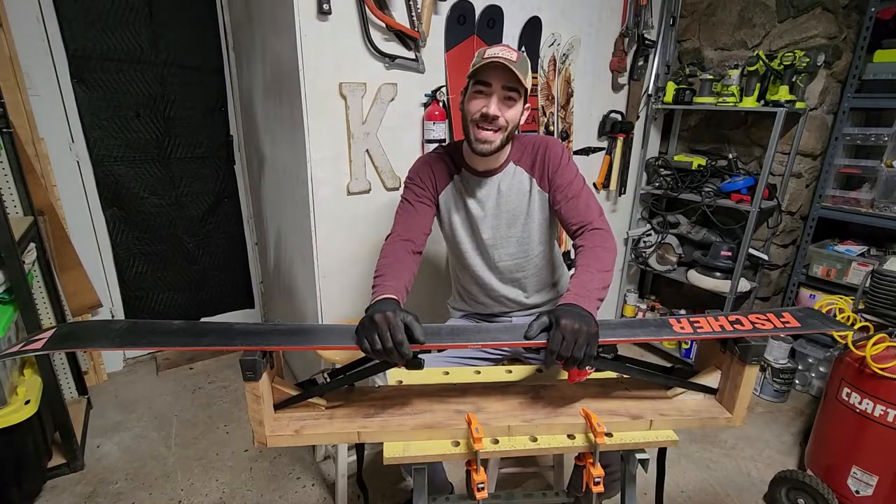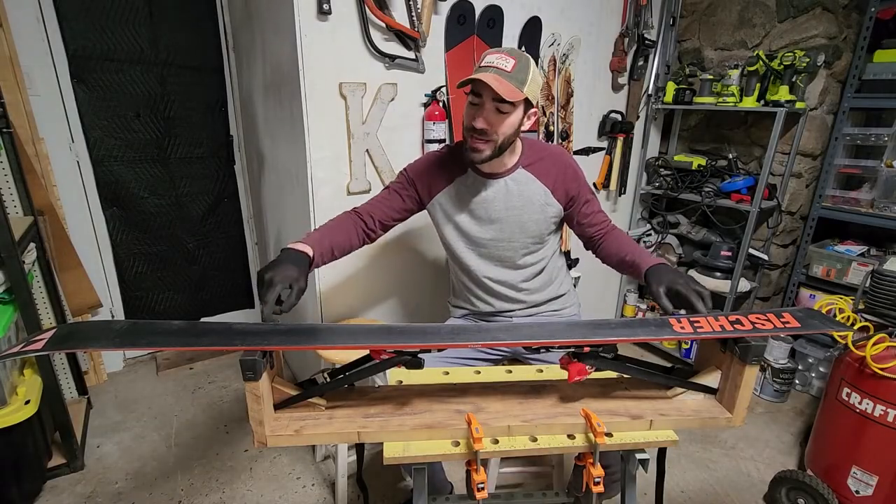Welcome back to Every Other Carl. I'm Carl and today I'm going to show you how to make a ski workbench or work vise.